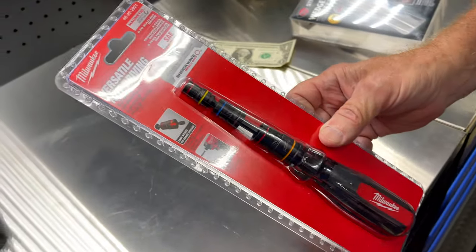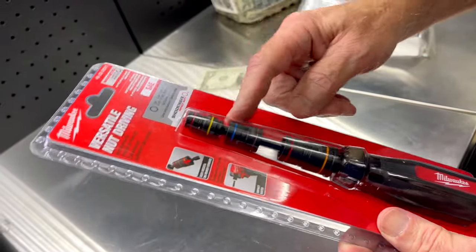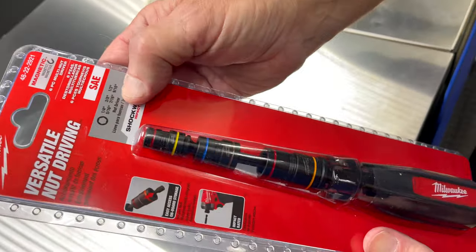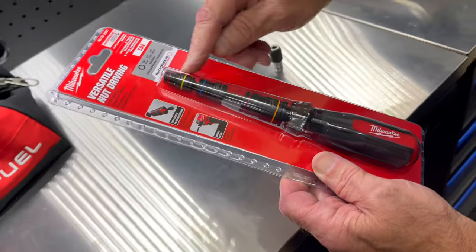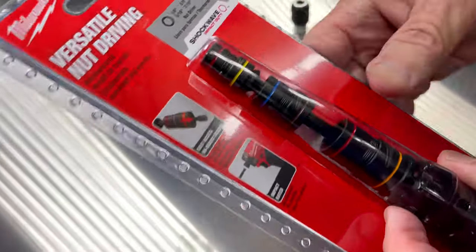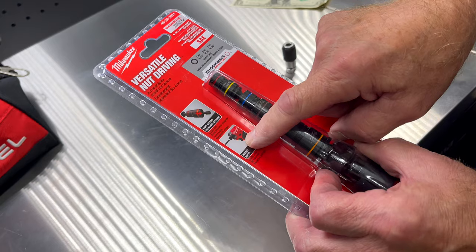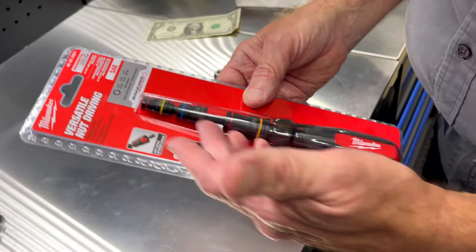It's a versatile nut driver set from Milwaukee. There are six different sizes of sockets on here — each one is a different size. You got quarter, five sixteenths, three eighths, seven sixteenths, half, and nine sixteenths. They all switch around on here, the whole rod comes off. They're all impact rated. You can just use a regular little short driver off your impact driver, or use this as your screwdriver type. It's very versatile and gives you the common SAE fraction sizes.